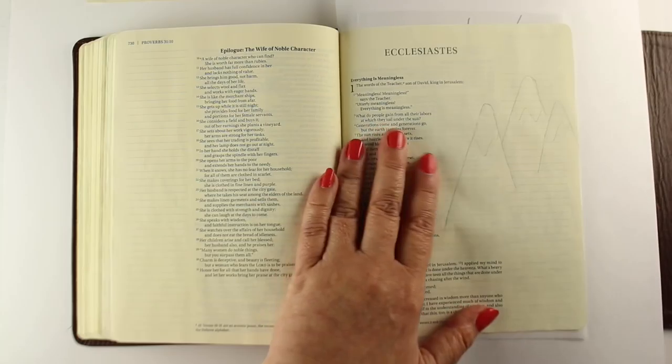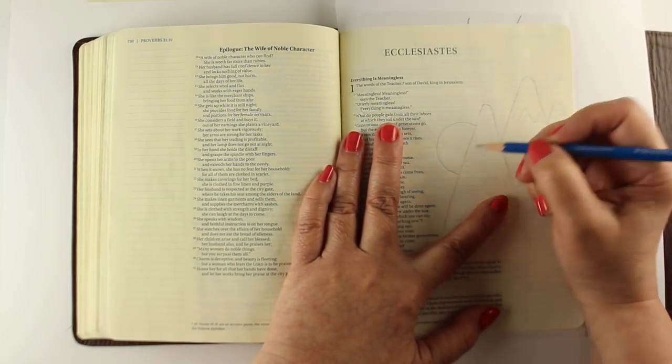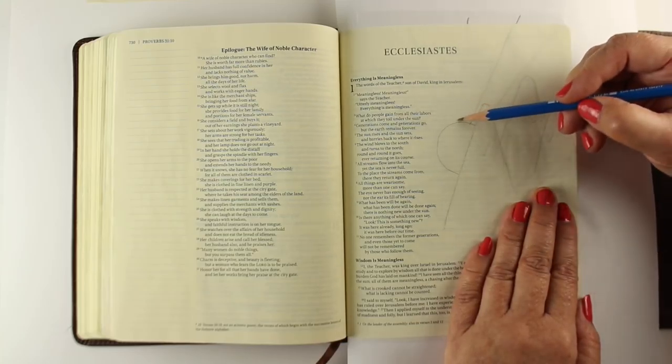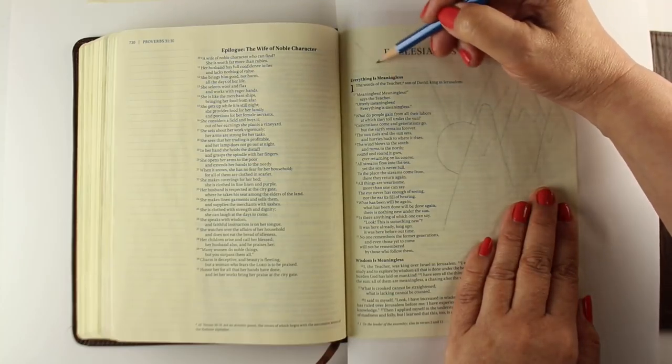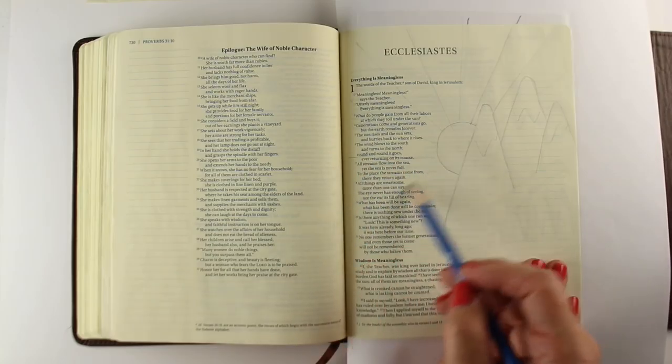I'm going to do a swoosh for the land, but I decided I'm not going to follow exactly where the swoosh is drawn on my sketch. I wanted to get my sun and my rays in here before I moved the sketch. You can adjust sketches as much as you want — you can simplify them. I recommend doing that if you get a really complex sketch from somewhere.